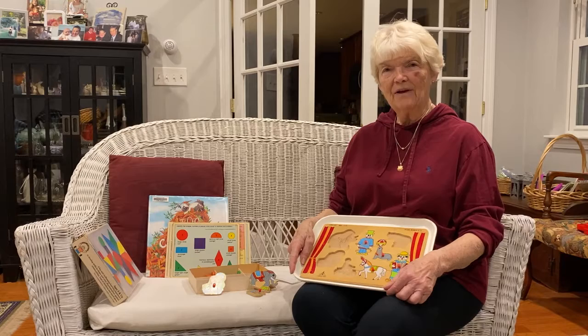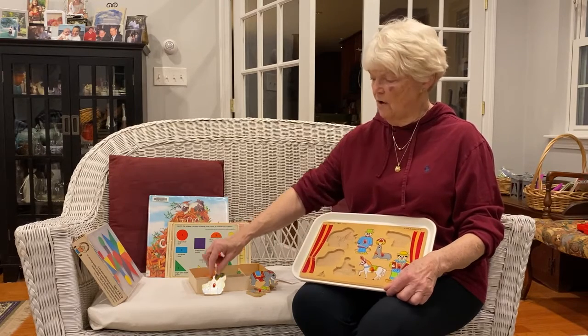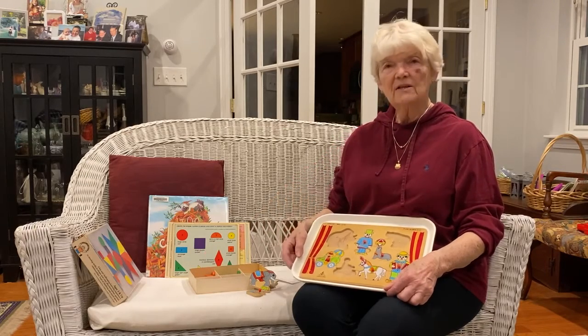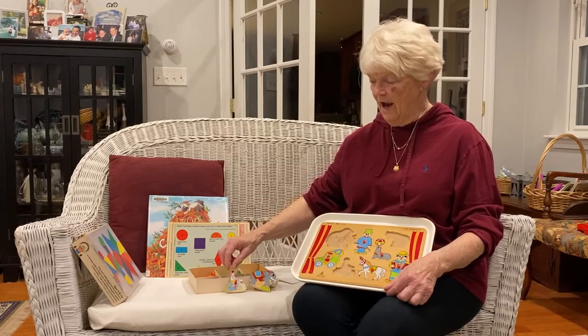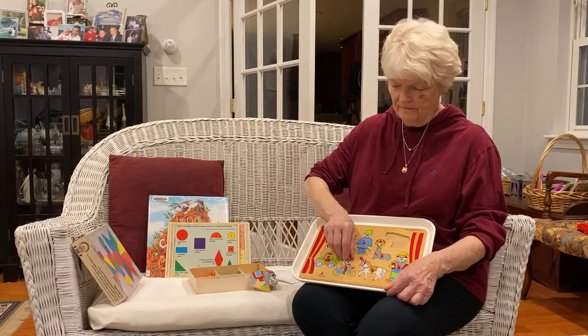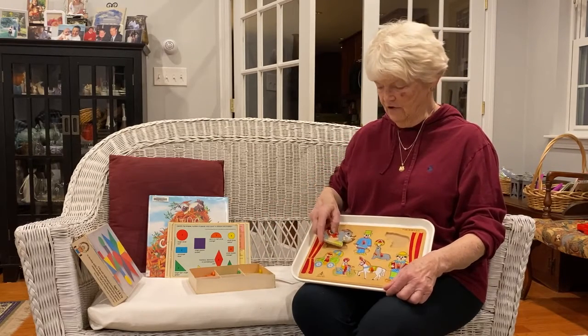Fitting things together is lots of fun. Sometimes you can share a puzzle so that I would place one piece into the puzzle and then it was someone else's turn to share and find where the monkey on the bicycle goes. This is one kind of puzzle and lots of fun to do.